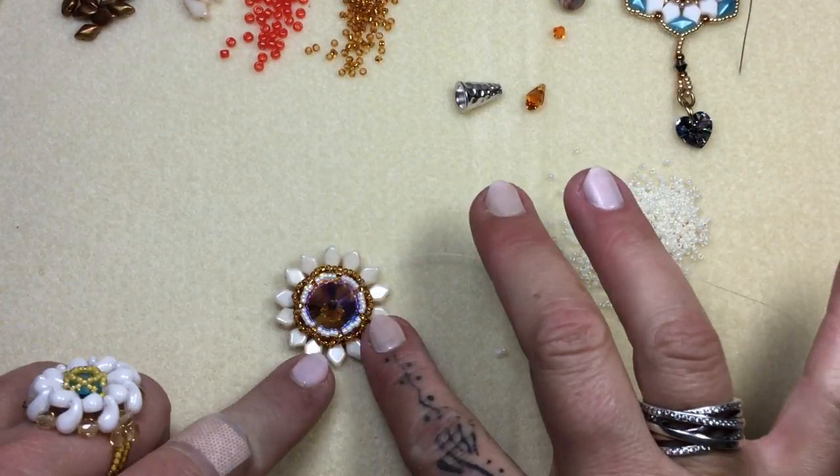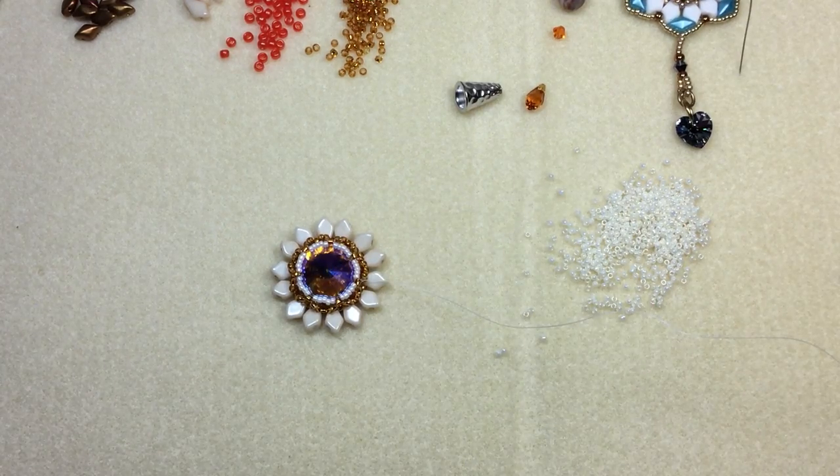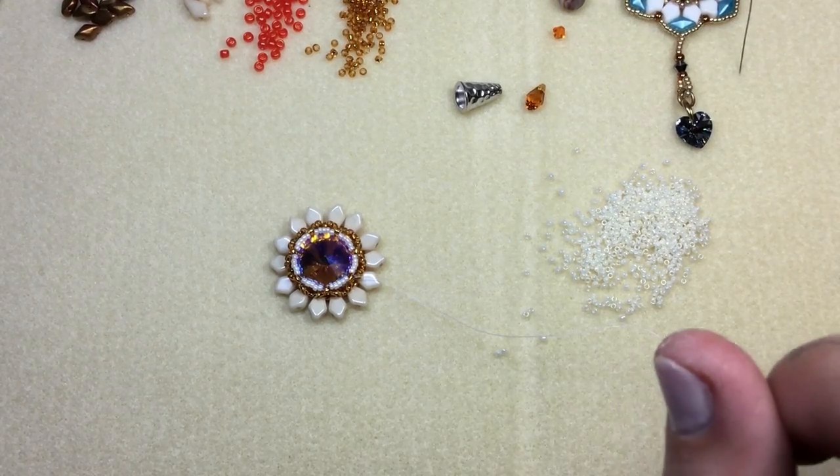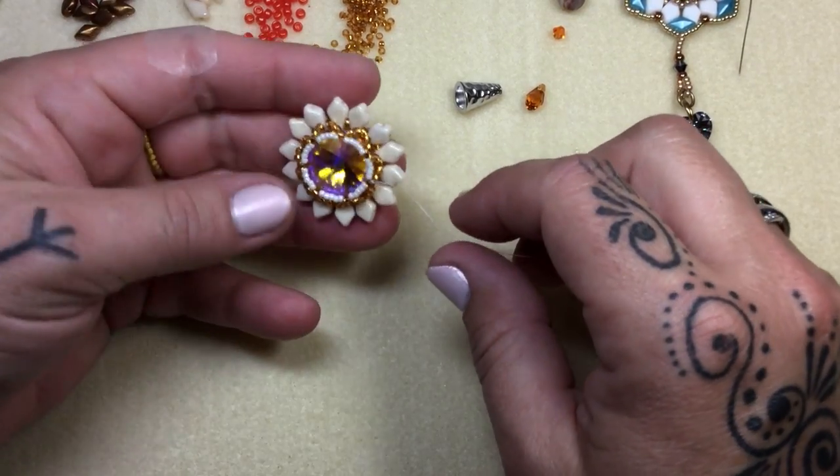Put the work down for a second and pull really hard. I just want to make sure everything looks good. Oh my gosh, it's so stunning — looks like a beautiful flower. I could stare at it all day long.